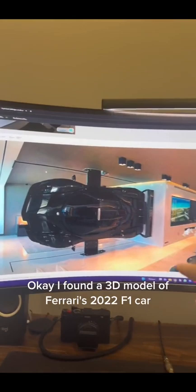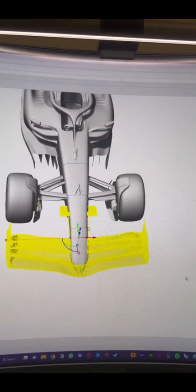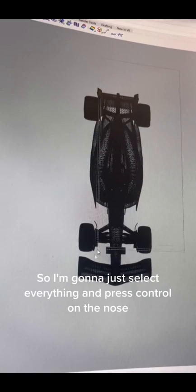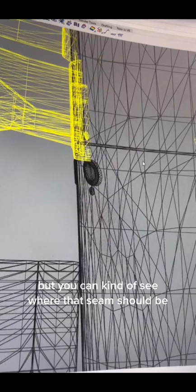I found a 3D model of Ferrari's 2022 F1 car and the idea is to take everything apart except for the nose cone section, 3D print it, and put it on a wall. Before I do that I want to test how it looks. I have the 3D model here and I'm going to select everything and press CTRL on the nose, keeping the camera pods and some screw points — you can see where that seam should be.